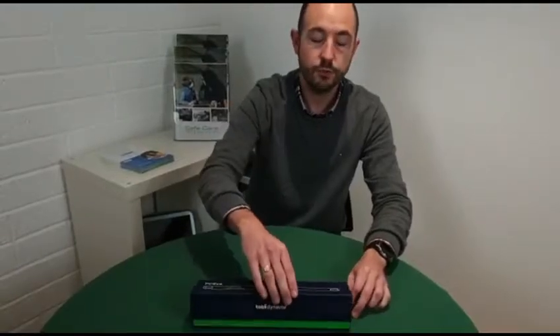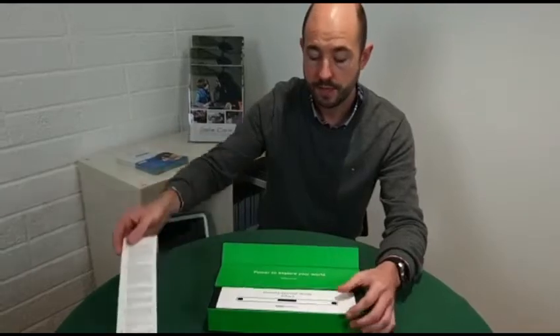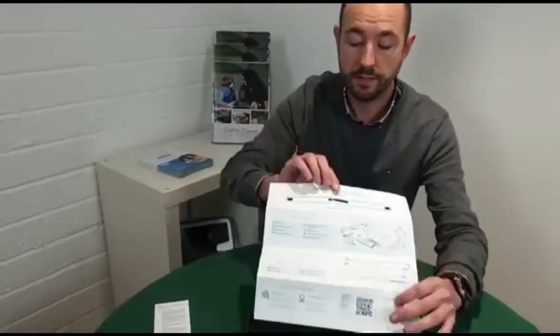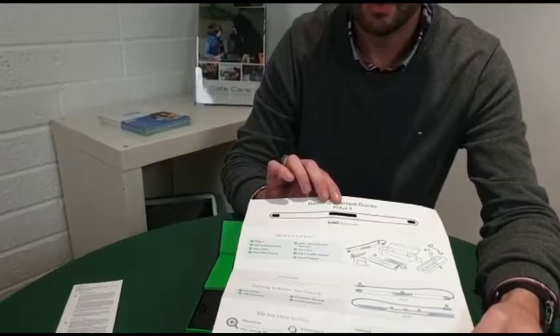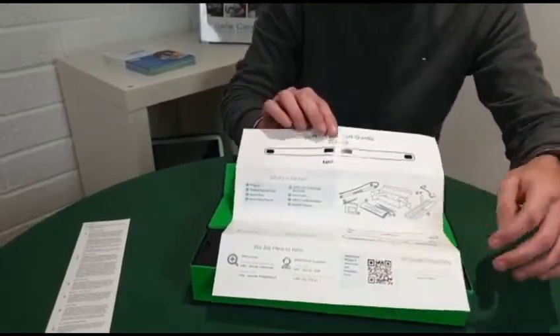When unboxing your new Tobii Dynavox PCI Eye Tracker, you will see you have got your warranty information and your getting started guide for the tracker itself. When I open this document up, you will have what's in the box, the software, getting to know your device, we are here to help, and a QR code for resources.